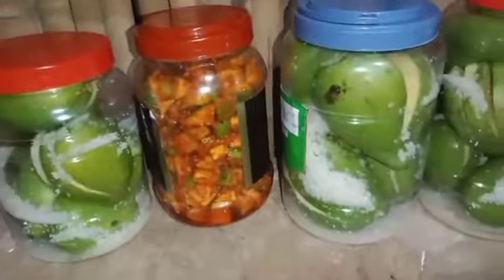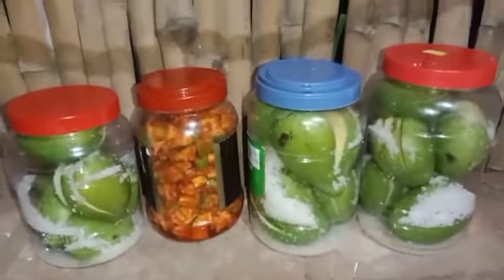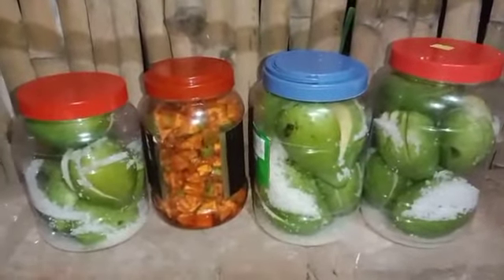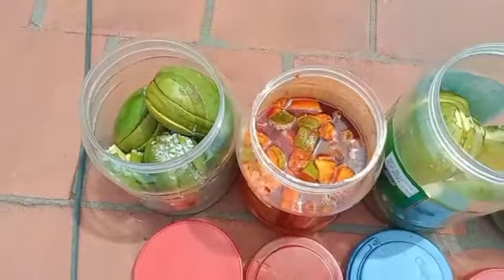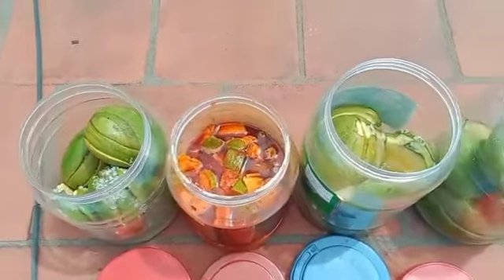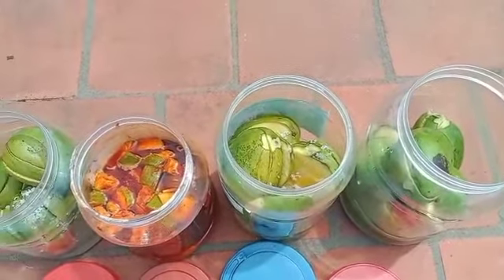We're ready to cook the rice. We'll pour it in a little bit. We'll pour it in a small bowl. Now I am going to put the mango in the pan. I am going to put the mango in the pan. The mango is ready for the pan.